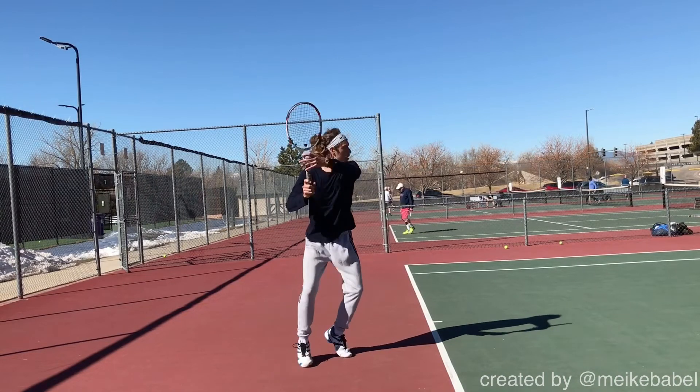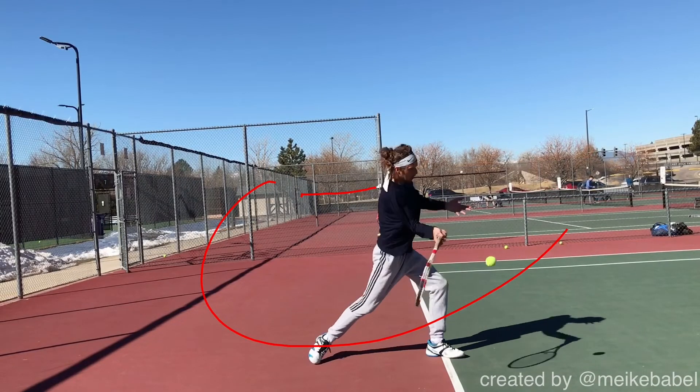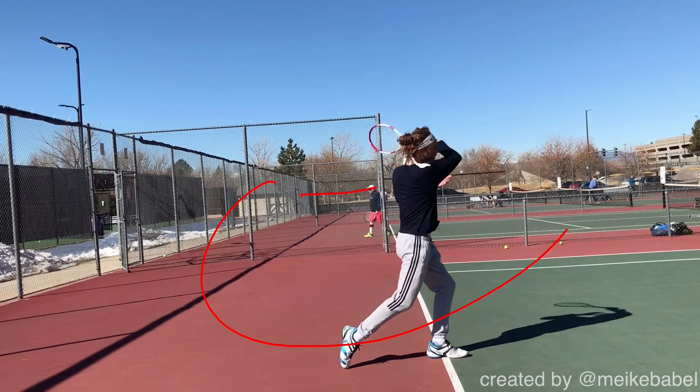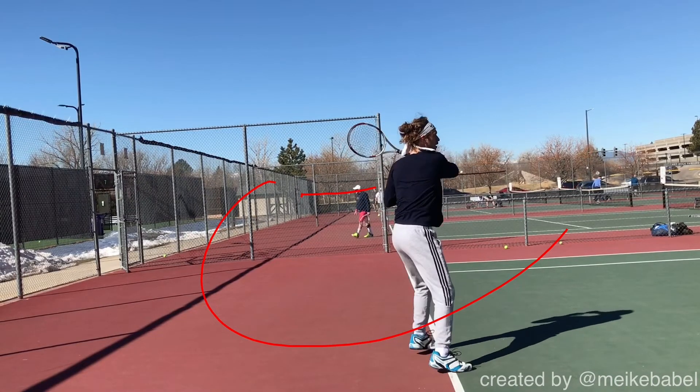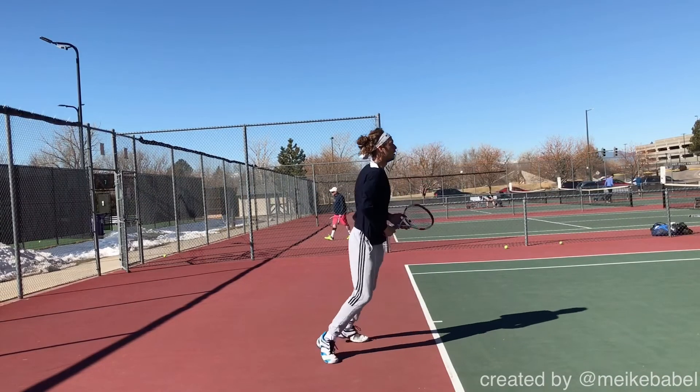So that's really if I want to be picky, but all the fundamentals are here — it's really good unit turn, left arm helps taking the racket back, good loop, getting under the ball right here, good follow through, and right hip comes through, and then the recovery. On the next ball you're seeing that you're doing a good job moving back a little bit.